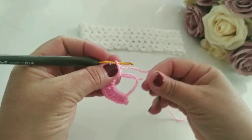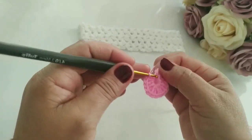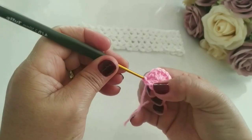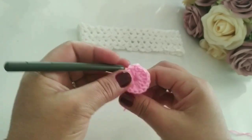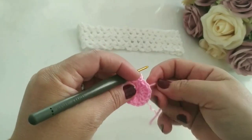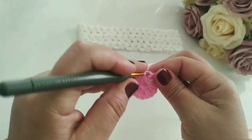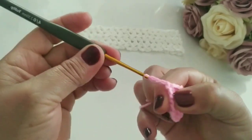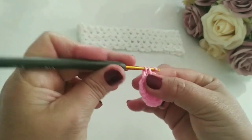Finalizei, eu vou fechar. Aperto. Agora eu venho aqui nesse primeiro ponto, faço um ponto baixíssimo. Vou subir uma, duas, três correntinhas. Vou apertando e já vou escondendo logo ele aqui. Aí eu vou pular esse ponto, vou no próximo, e faço um pontinho baixo. Subo uma, duas, três, pulo esse, vou no próximo e faço um pontinho baixo. Prontinho. Agora vocês vão fazer sozinha.